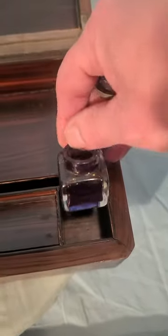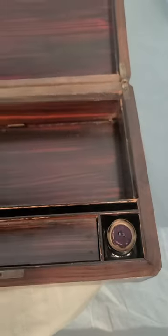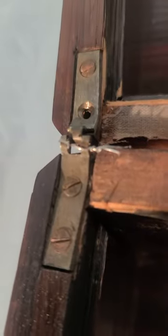Here's the second ink bottle — the lid just came off, so hopefully we don't get any ink on ourselves. And that's it. I'll show you the hinges; as you can see right there, they have been repaired.